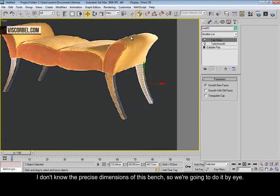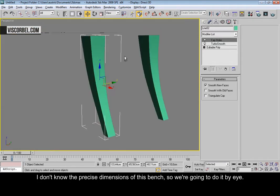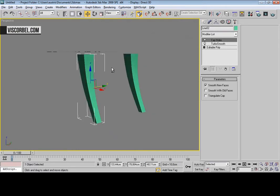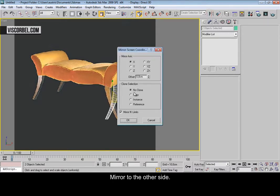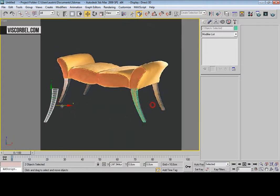I don't know the precise dimensions of this bench, so we are going to have to do it by eye. And mirror it to the other side.